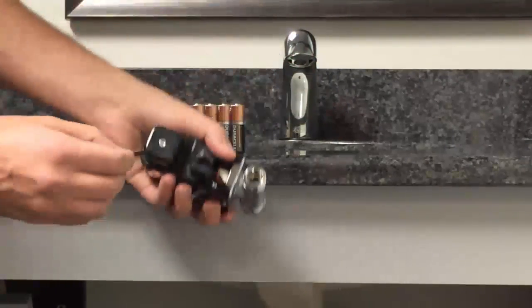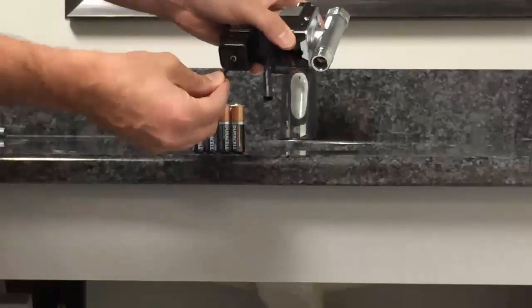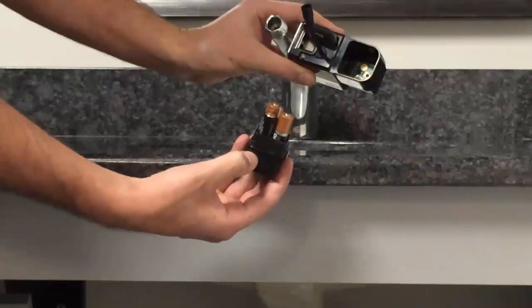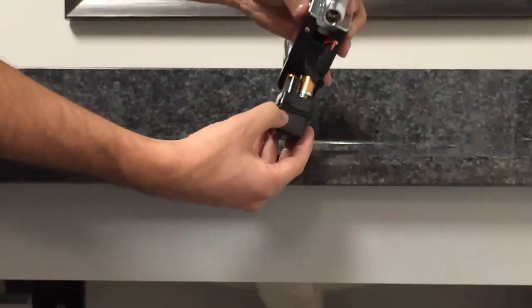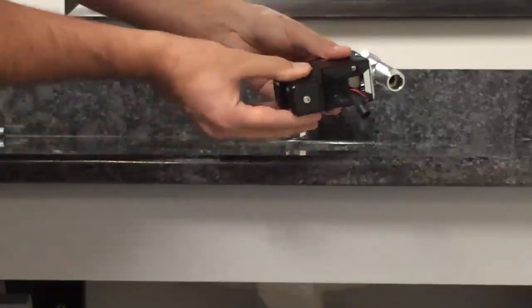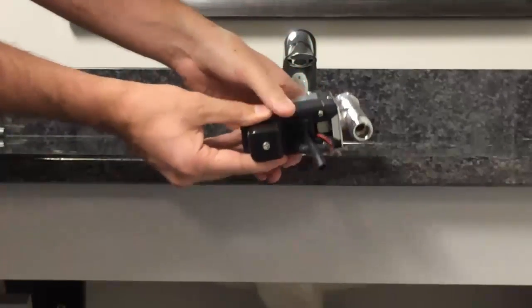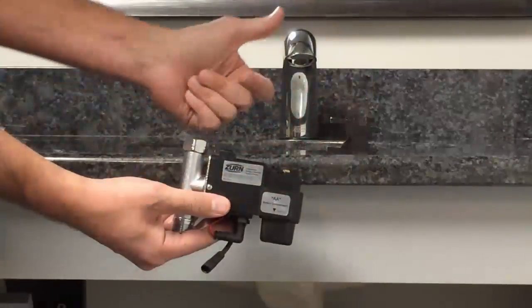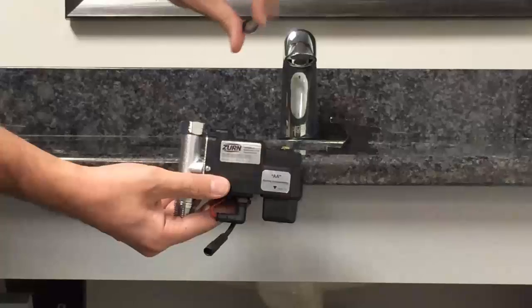Step seven: using the allen wrench provided, remove the battery tray on the black electronic box module. Place the four double-A batteries in the tray as the label indicates for positive and negative. The battery tray has a D-shaped design that will fit snugly back into the electronic box. Using the allen wrench, tighten the tray back into the electronic box.